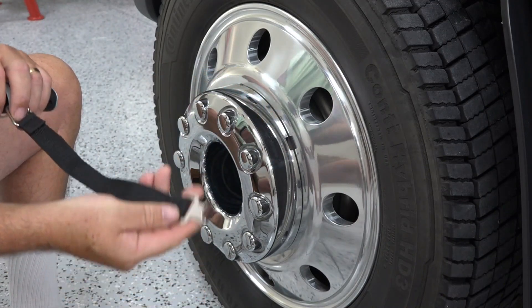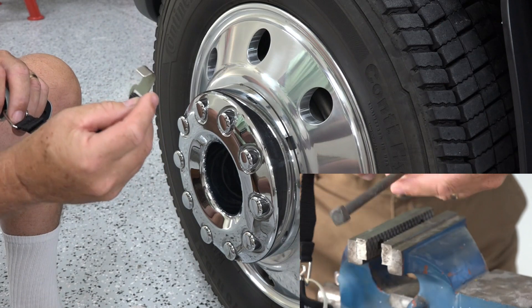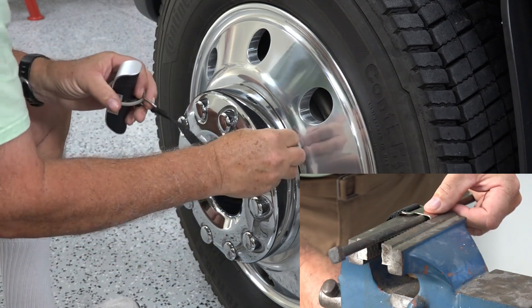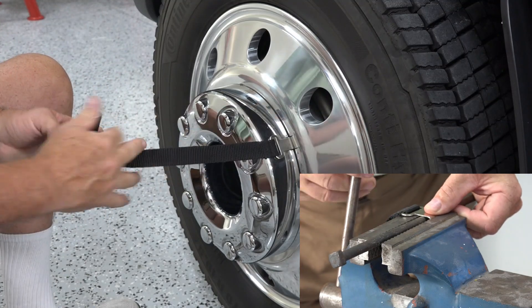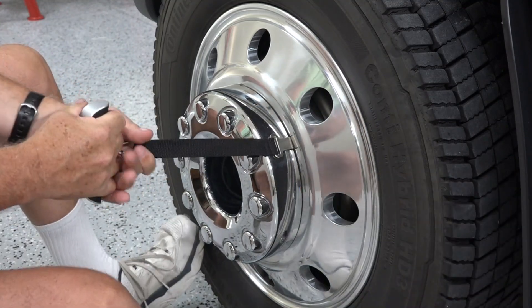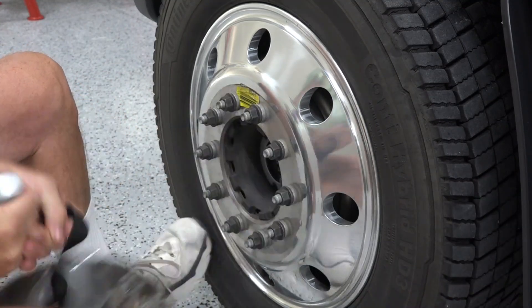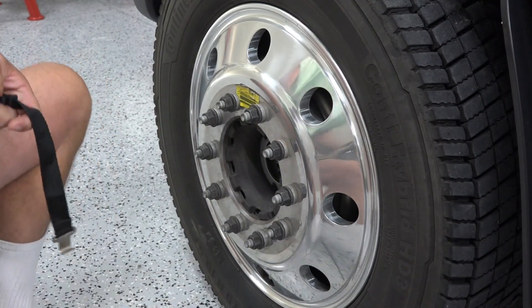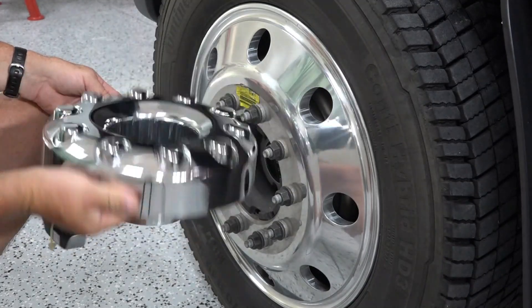All you have to do is take this hook, which I slightly opened up, and then put it in here just like that. And then it pulls right off. Perfect. There's the hubcap — came right off.